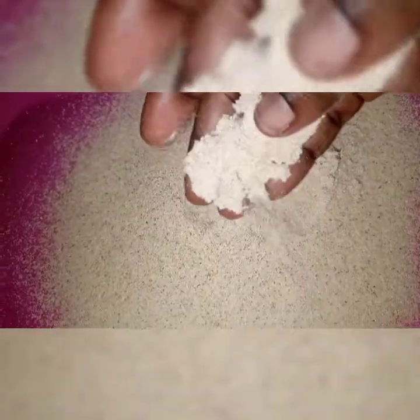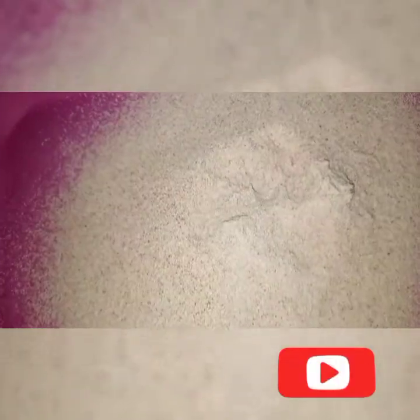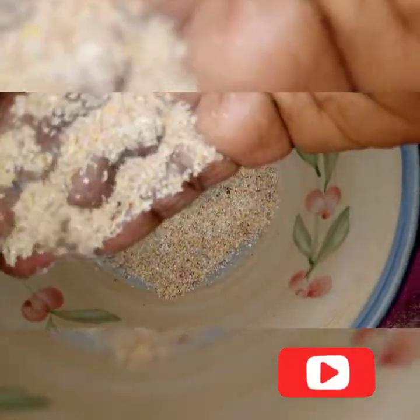After blending, I'm going to filter it — removing the chaff from the main Tom Brown. I make sure I remove everything by repeating the process until it's all done. The filtering makes it very smooth, which is important so the baby won't choke. This is healthy food for your child from six months and above — even adults can eat it. You can see how rough the chaff is; you can't eat it.